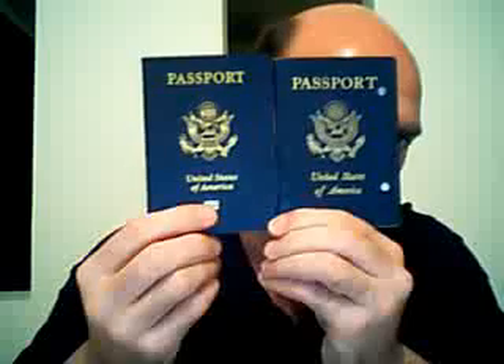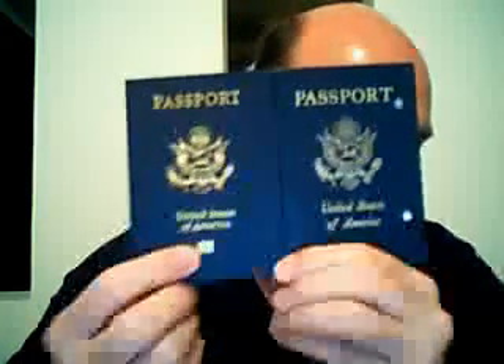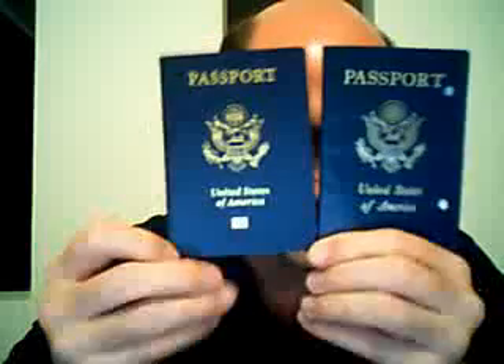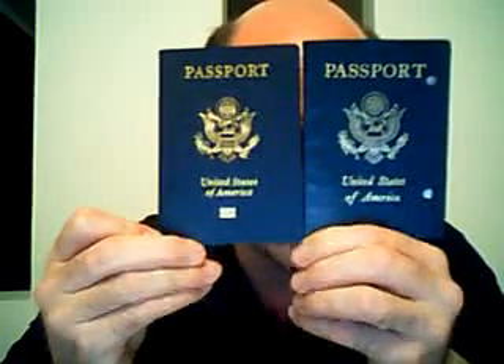Do you see it there? It's right here. This passport is chipped. Look at the symbol very closely. That symbol is saying that this passport is chipped. It has an electronic device in it so that it can be read, and they don't try to hide it at all.